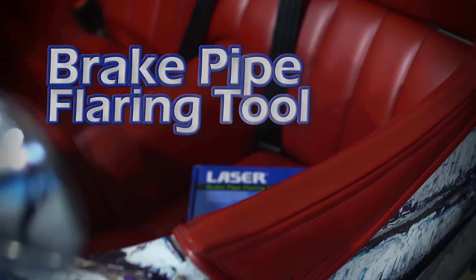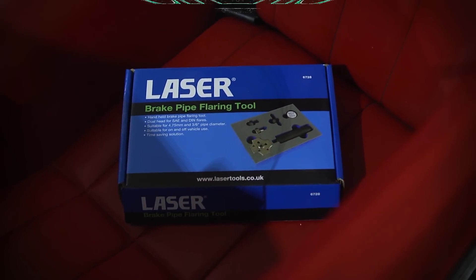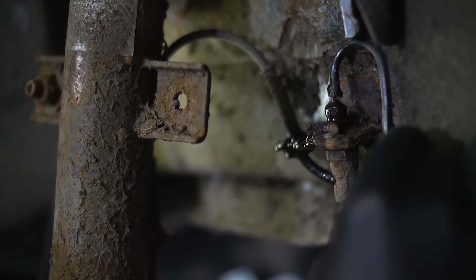The compact design of the new LaserTools 6728 brake pipe flaring tool means that it is particularly suited to on-vehicle use, making it very convenient and a real time saver.